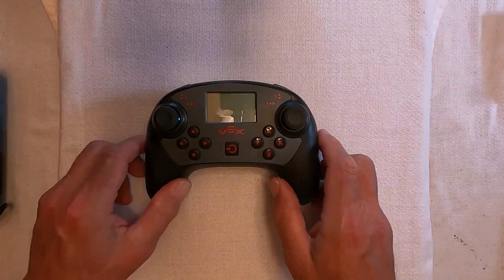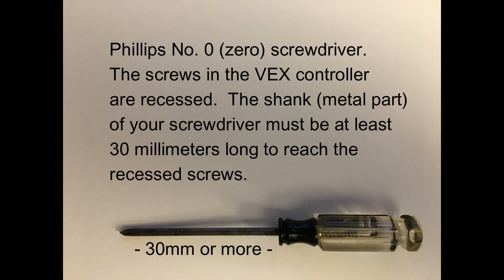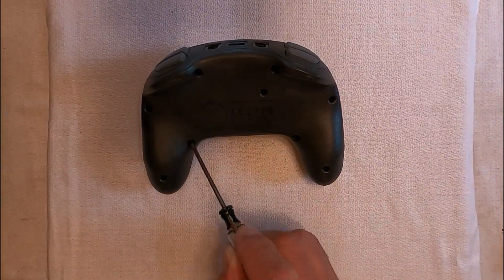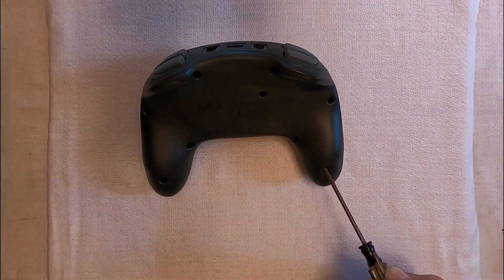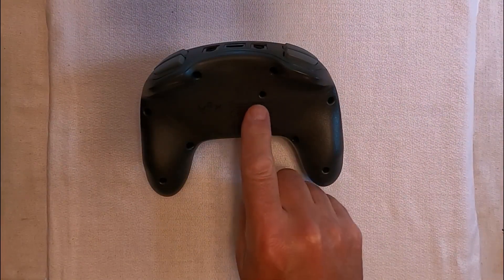To get our joystick working again, we had to open the controller case by removing eight screws. We used a Phillips screwdriver with a number zero tip. The shank of the screwdriver needed to be at least 30 millimeters long to reach the recessed screws. There are three screws on each side of the controller and two longer screws at the front. The hole near the center is a push button — don't put your screwdriver into that one.